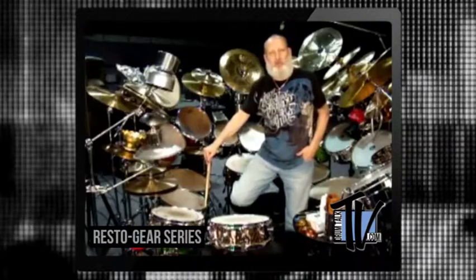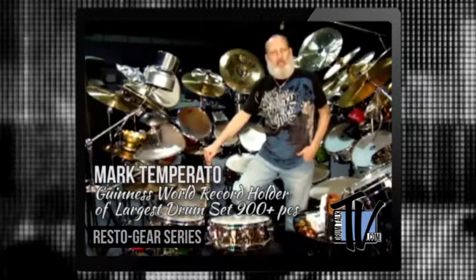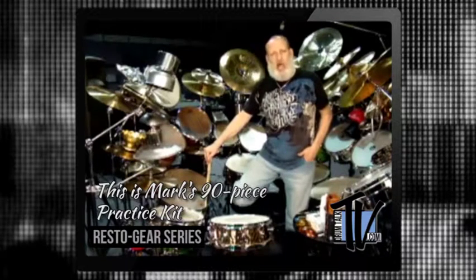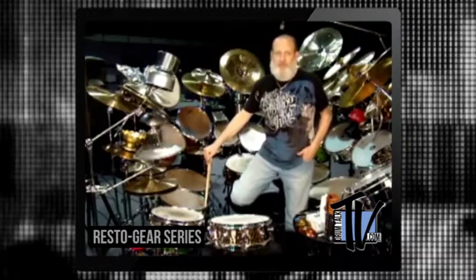Hey all you Drum Talk TV fans, I'm Mark Tapparato. Here's some restoration example tips for you. In this lesson called Cowbell Makeover, I will take an old rusted LP cowbell and transform it to get a more cowbell out of it.